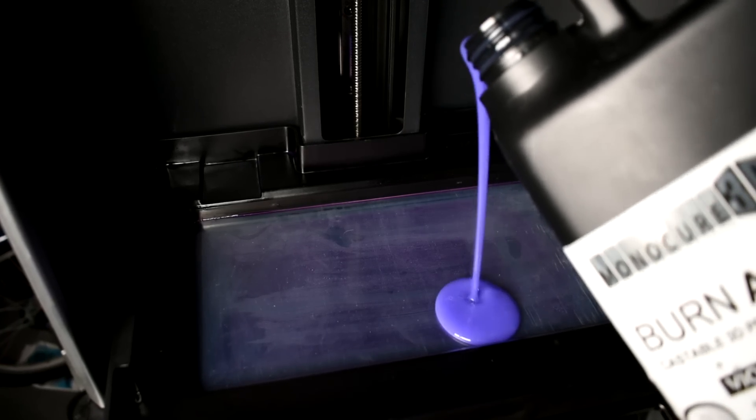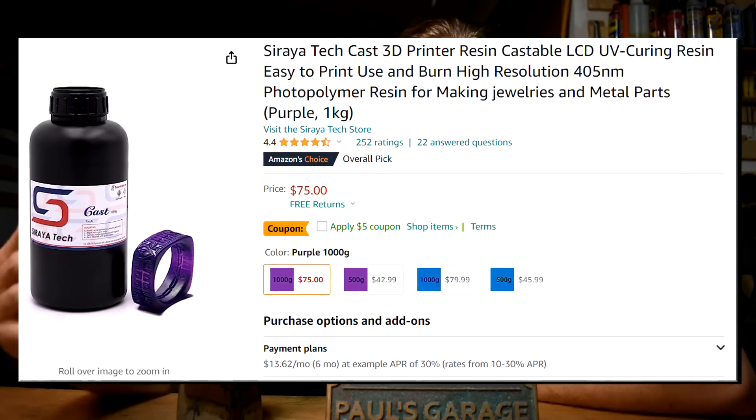As it turns out, yes there is. And as a bonus, it fixes all of those other problems I just mentioned as well. Spoilers, it's a kind of resin. You saw the thumbnail. Anyways, why is it so awesome? Well, let's look at how I used to do it first. Before, I was using a resin by Soraya Tech called Cast Purple. Cast Purple's a great resin. I'm very happy with it, it did a very good job. Also, it's kind of a major pain to use.